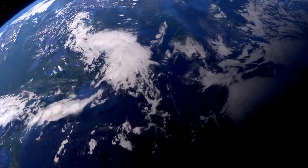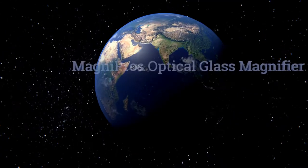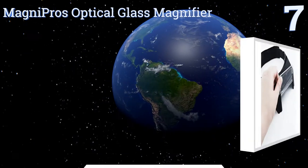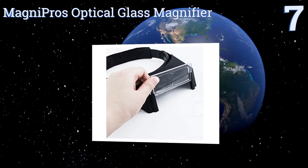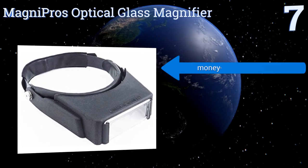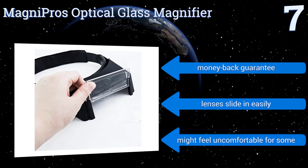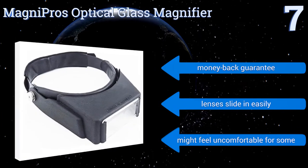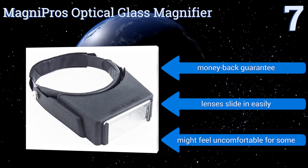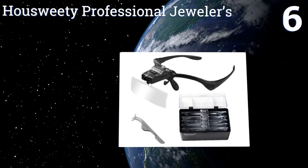At number seven, with four sets of lenses, the Magni Pros optical glass magnifier lets you enlarge to 1.8 times, 2 times, 2.5 times, and 3.5 times, making it excellent for many jobs. If you have a tendency to drop things, you'll appreciate that it's crafted from impact-resistant materials. It comes with a money-back guarantee and lenses that slide in easily, but it might feel uncomfortable for some.